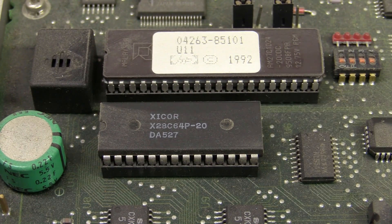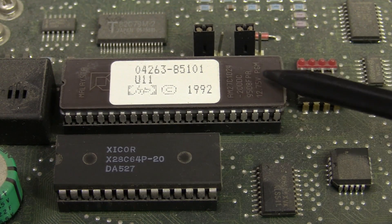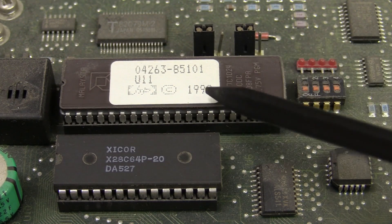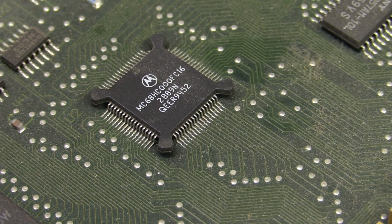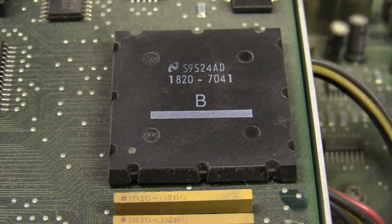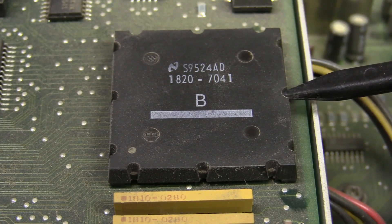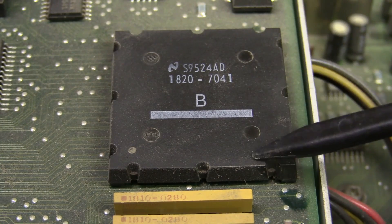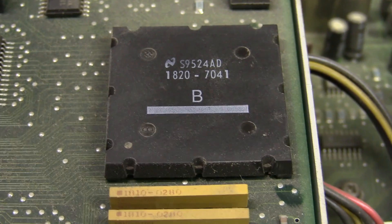None of this modern flash rubbish — we're going old school with a Zycor X28C64E2 EPROM. So that'll hold all your non-volatile settings, and then we've got an AMD EEPROM for the main program — one meg, it's a decent-sized EEPROM. That's 1992 vintage, but the main processor here is 50th week of '94, so this thing was built in 1995. Check this out — very interesting package. It's obviously some sort of National Semiconductor custom ASIC, or a gate array, or something like that. If anyone's got any info on that, please leave it in the comments.